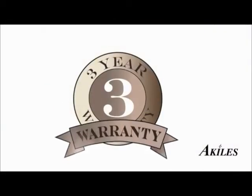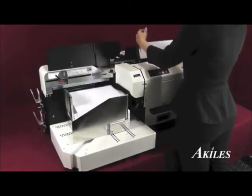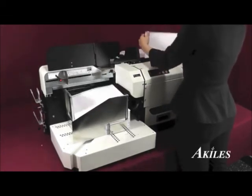The Achilles Versamac Plus comes with a three-year warranty. If your machine needs warranty repair, we'll take care of parts and labor. For exceptional speed and efficiency, the Versamac Plus has the automation you need to get the job done fast.